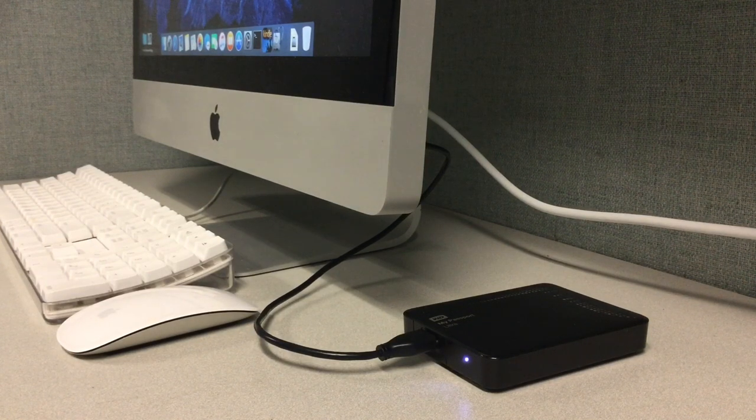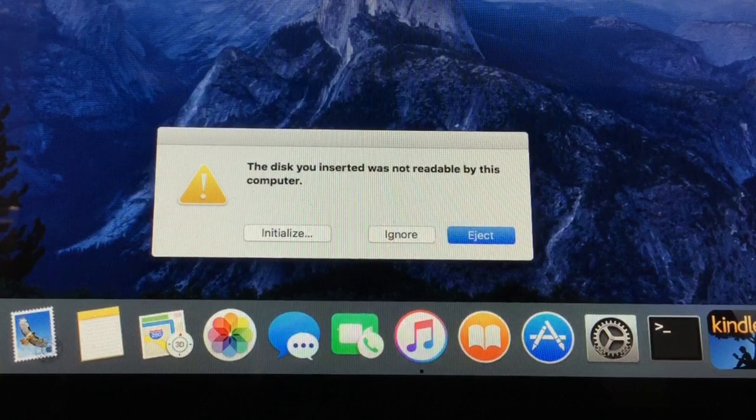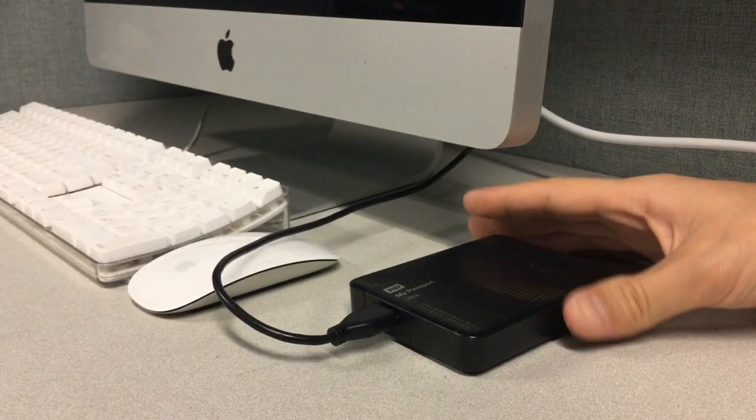When connecting my hard drive to any computer, you could still hear it spinning and the light was still coming on, but the drive was not readable and you couldn't access any information on it. The first thing I tried was to simply flip it over.